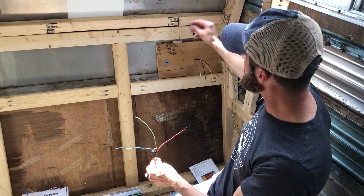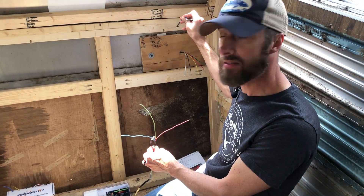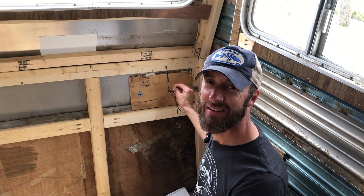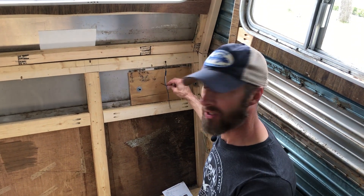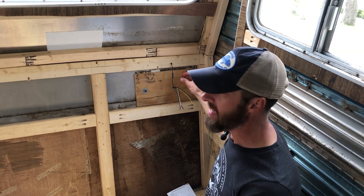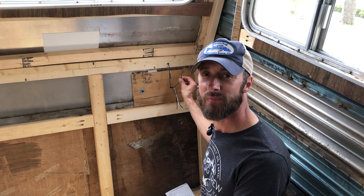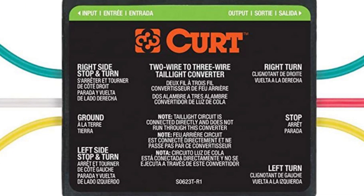This little white light above the brake light right now is the standalone backup light, and it also has a blue wire. That blue wire and this white wire are for the new backup light. The black wire is the ground wire, the yellow wire is the turn signal wire, the red wire is the brake light, and the green wire is for the taillight. We bought this Curt kit to split all of our signals up to where they're supposed to go.